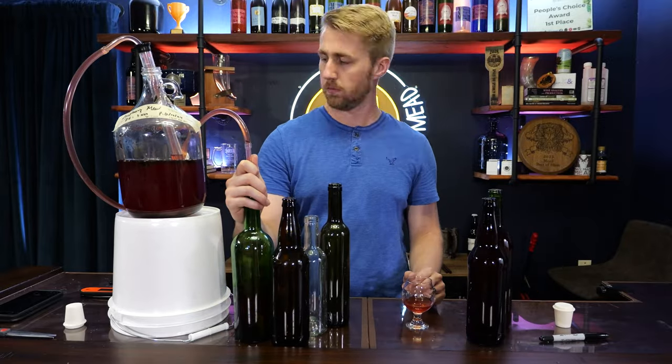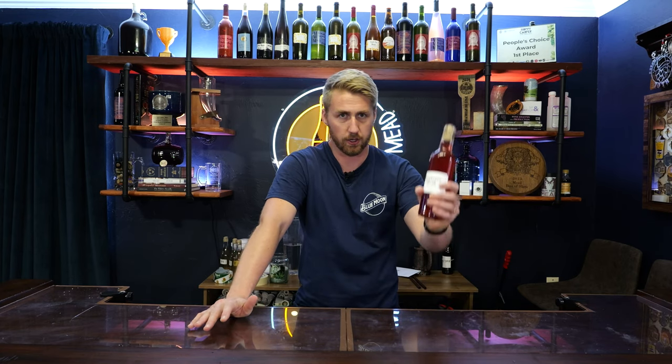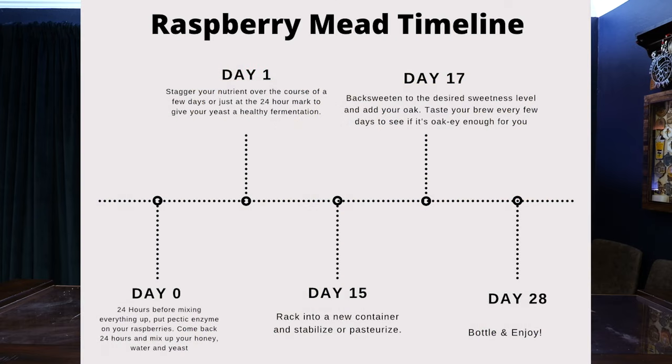This brew is pretty young — less than two months old. It's not very clear, so I could have probably let it age longer to clear. It's going to age longer in the bottle. Here's the timeline of everything I described with the real fruit version — it's kind of similar to the puree process.